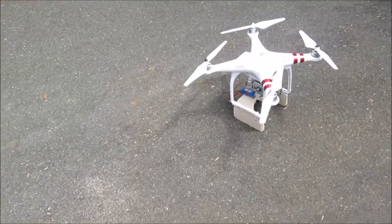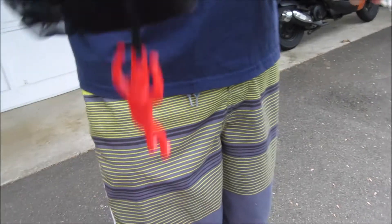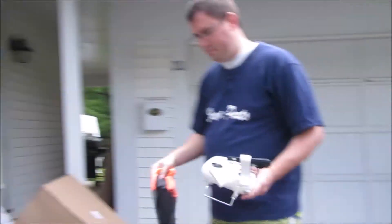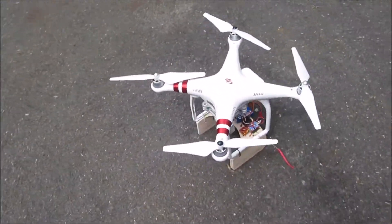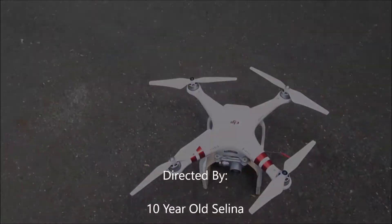It was a success — it dropped well. That parachute man must be very happy. It took a minute to slide off there; I'll have to look at changing the remote settings a little bit. But other than that, I think we have a success. We'll go ahead and disconnect all this stuff and do it again.